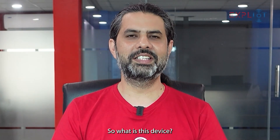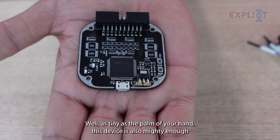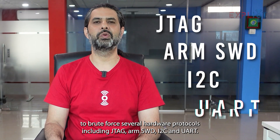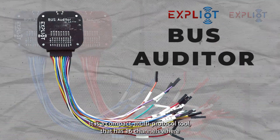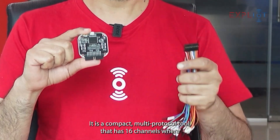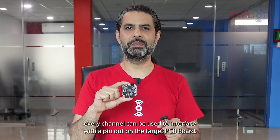So what is this device? Well, as tiny as the palm of your hand, this device is also mighty enough to brute force several hardware protocols including JTAG, ARM SWD, I2C, and UART. Bus Auditor. It is a compact multi-protocol tool that has 16 channels, where every channel can be used to interface with a pinout on the target PCB board.